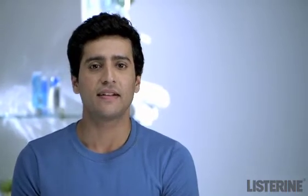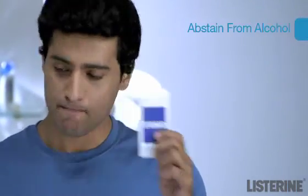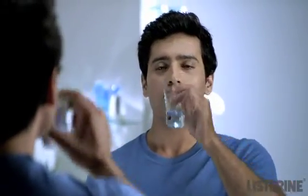If left untreated, these white patches can become cancerous. Thankfully, getting rid of Leucoplakia can be easy. Stop smoking and or chewing tobacco products, stay away from alcohol, visit your dentist, and always remember to rinse your mouth with Listerine twice a day.